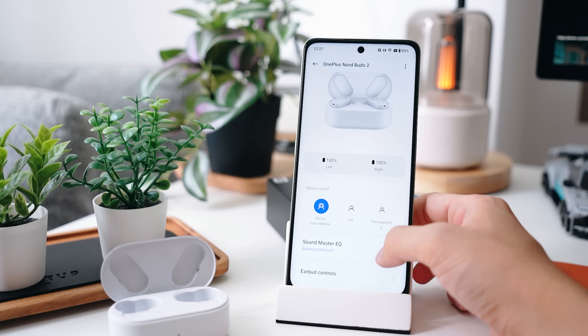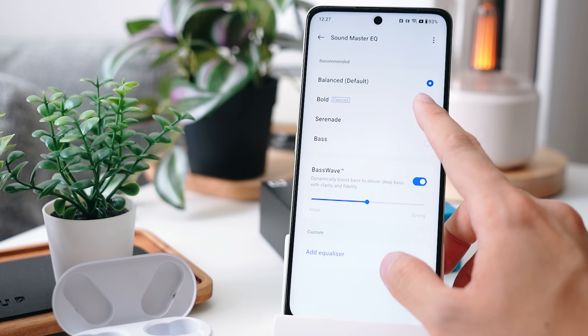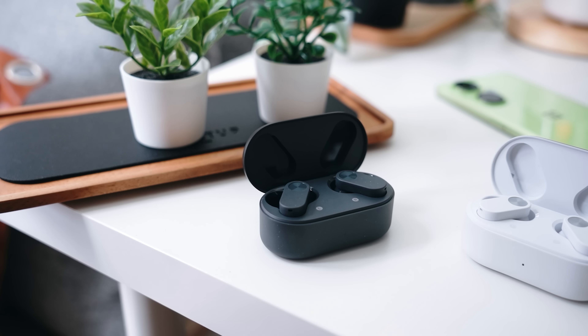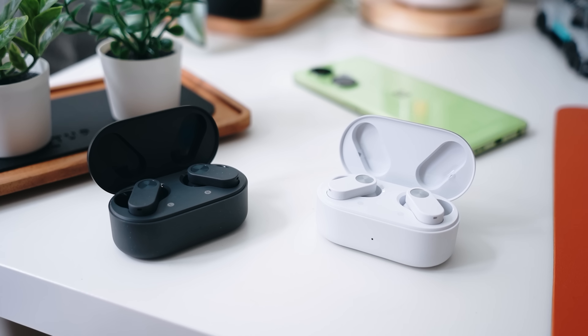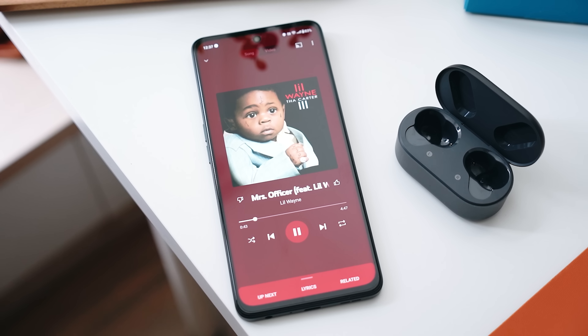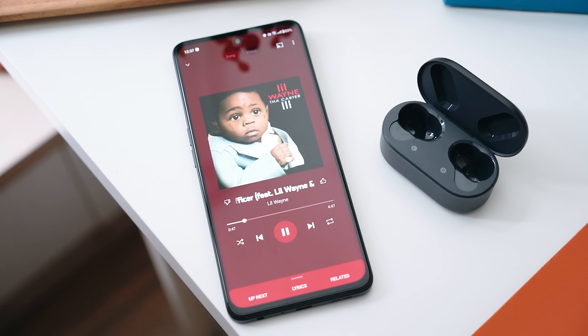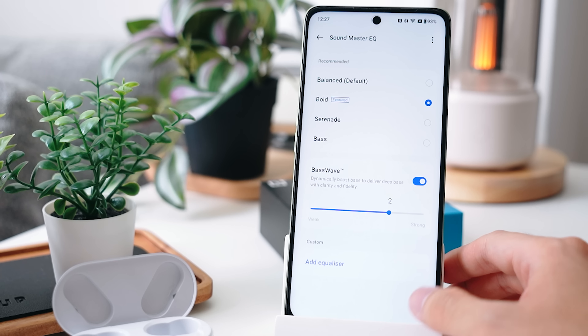You can also access the equalizer and choose from presets like Balance, Serenade, or Bass. There's one really cool thing here — the bass wave algorithm that OnePlus has worked on, which gives you even deeper sounding bass. A lot of people like strong bass, so you can tweak the intensity level for the bass. Personally, I have it right in the middle for a balance of both.